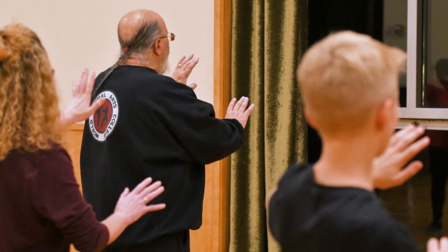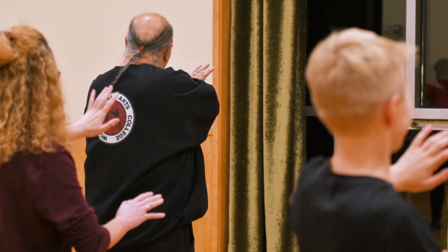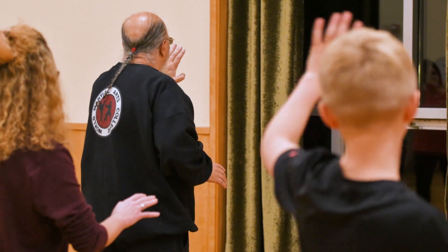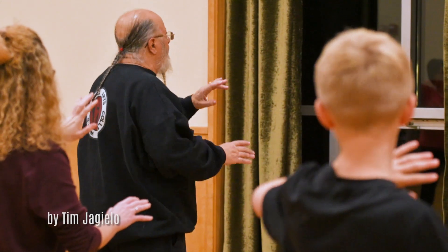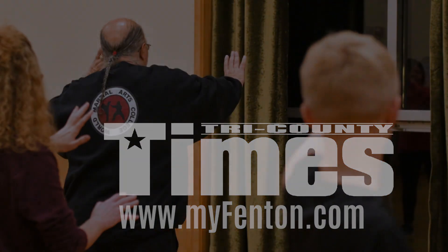I don't want no trouble. I don't want no trouble. Now, if somebody strikes on this side of you — block. This time: no, I don't want no trouble. Block and strike.